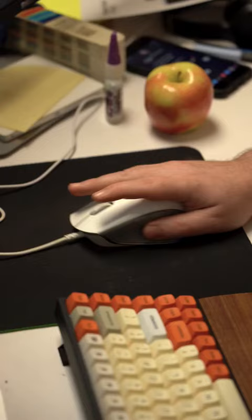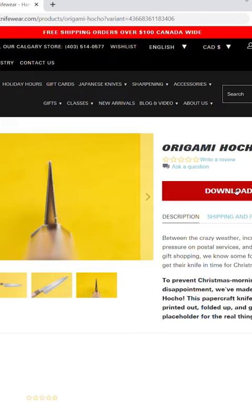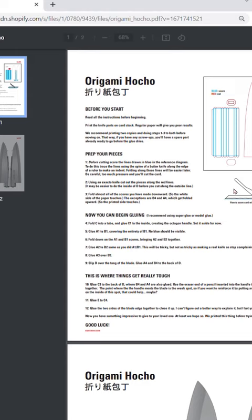Our team of designers worked around the clock to turn your Christmas frown upside down. Simply head to knifeware.com/origamihocho, save the PDF file, and print it using your household printer.